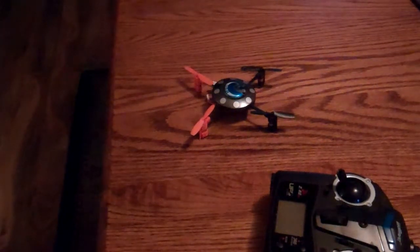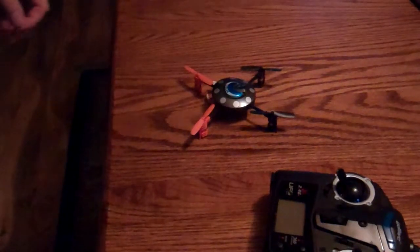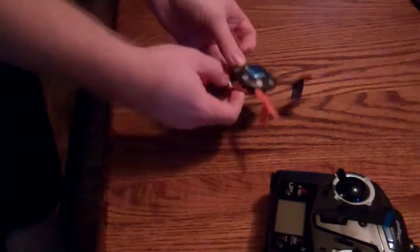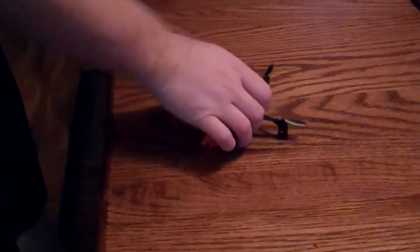Hey everybody, today we're going to do a quick troubleshooting on this quadcopter. Let's go ahead and plug it in and turn it on, and you should see right away what the issue is here.